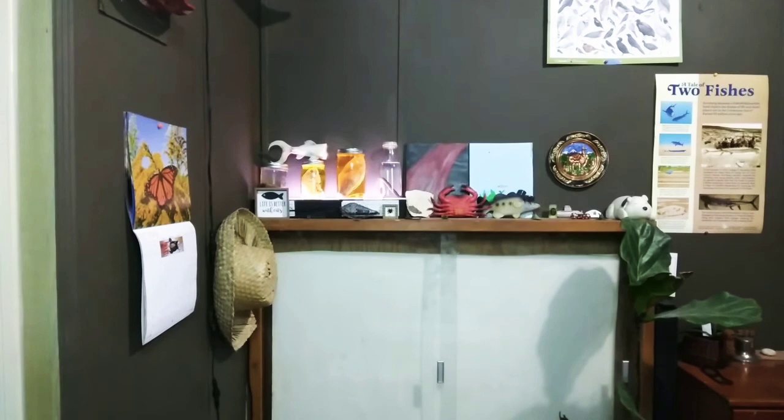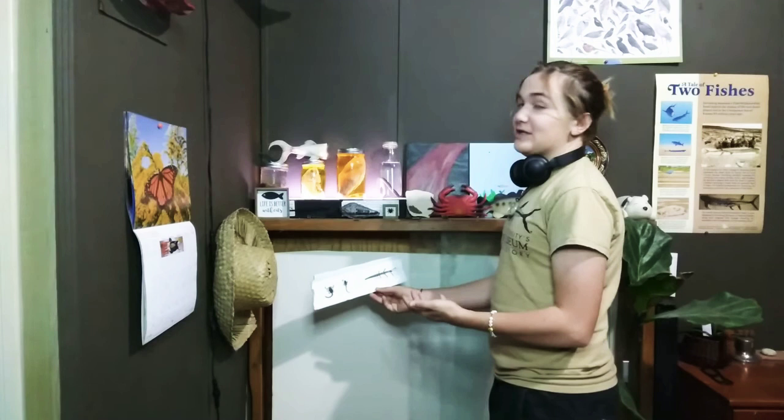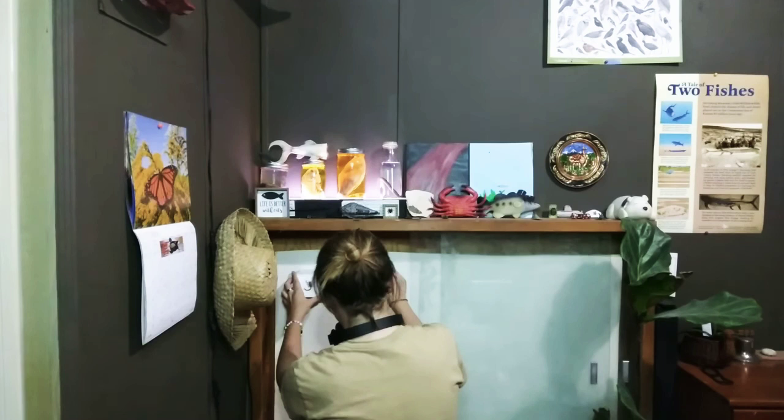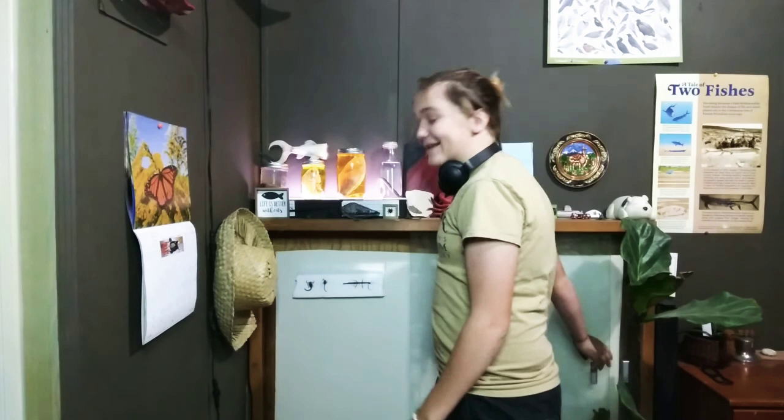Now that we have these pinned, we'll put them in their encasement. Here are the three specimens that will go inside of this giant glass box. Thank you guys so much for watching — if you made it this far, thank you. Subscribe and hope to see you in another one of my videos!